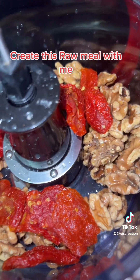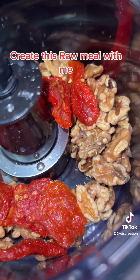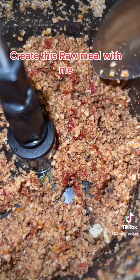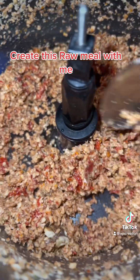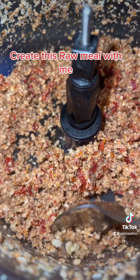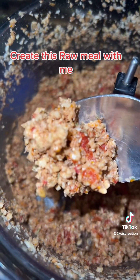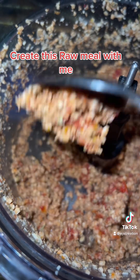I want to make some lasagna — raw lasagna — but I don't feel like it tonight, so I'm going to make a spaghetti. Everything is chopped, and this is like my meat for my spaghetti.